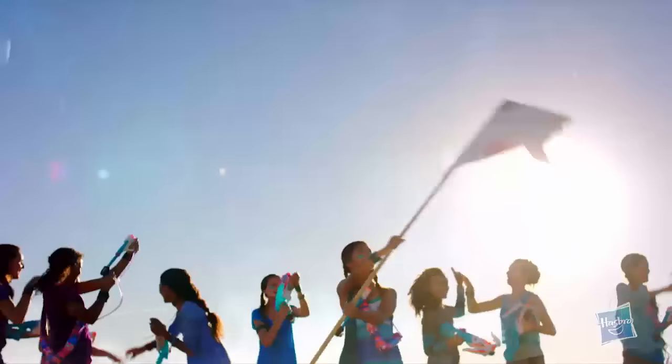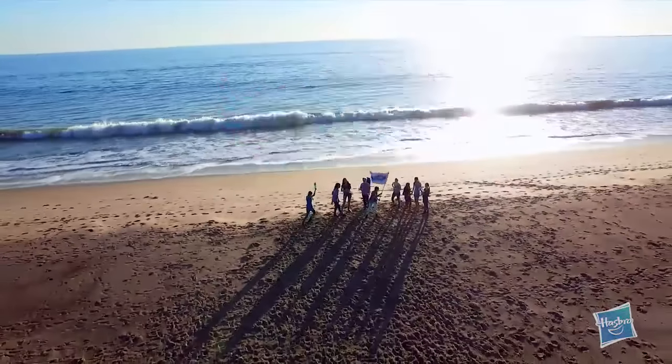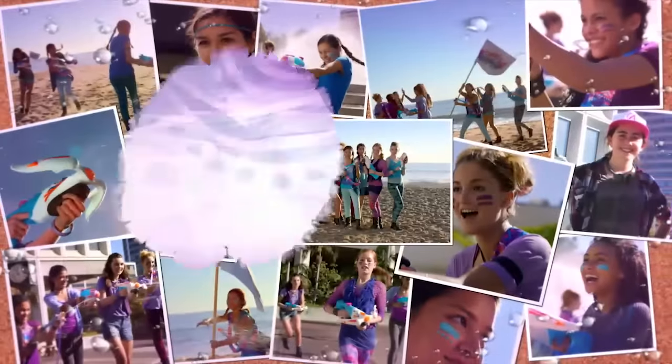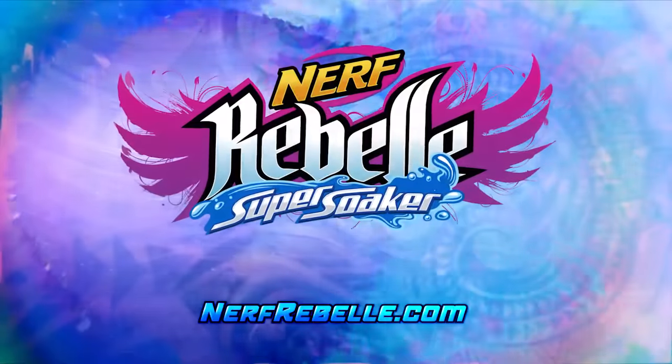Strong as one, powerful together. We are strong as one. Nerf Rebelle Super Soaker Tri-Threat and Wave Warrior, each sold separately. Start your own epic adventure. Find out how at NerfRebelle.com. Ask a parent first.